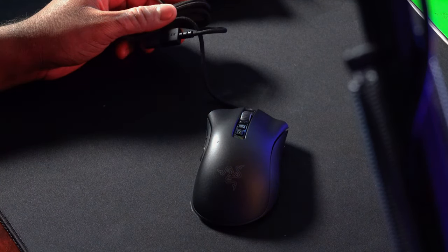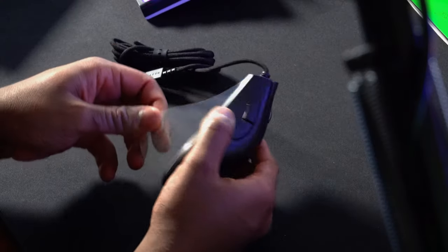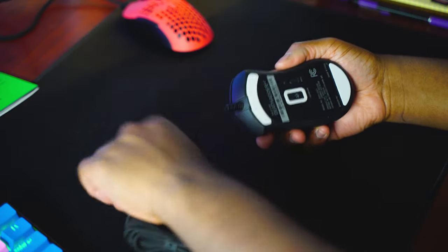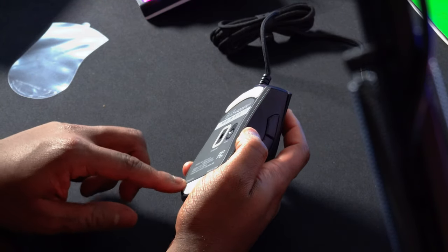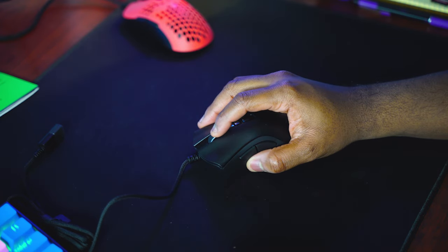Dude, this thing is way lighter than the old DeathAdder. I have a DeathAdder Chroma somewhere in my bin — maybe I'll dig it out. But 80 grams and you can feel it. I would almost consider this a lightweight ergo mouse. These feet kind of feel like the Viper's feet — probably got to play with them for a couple hours to break them in, but they are way better than what they used to be. This is a totally different mouse — familiar shape, good size, super comfortable, recessed DPI buttons.